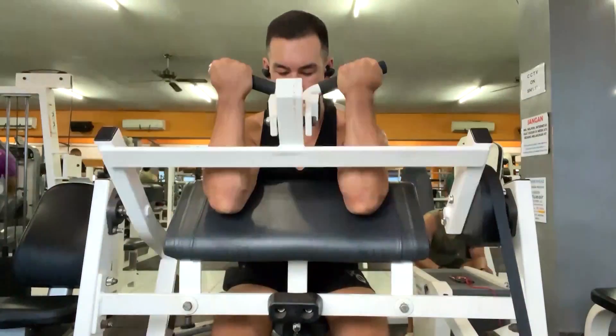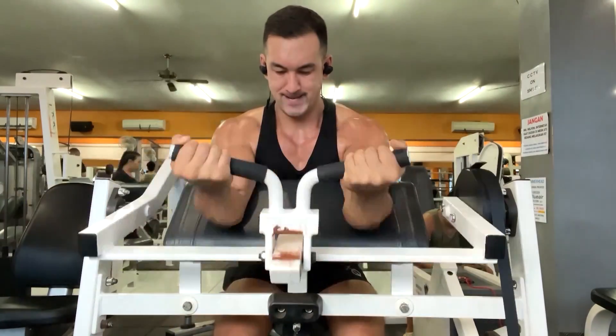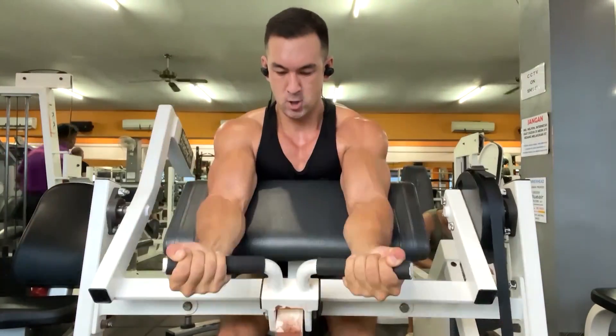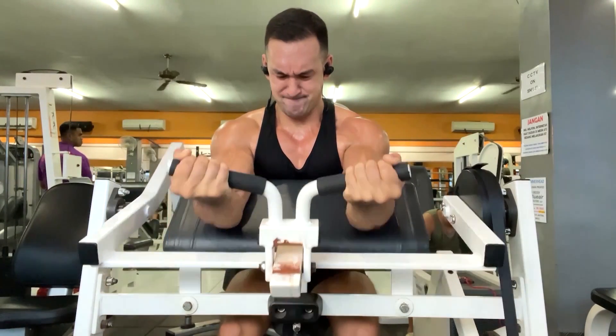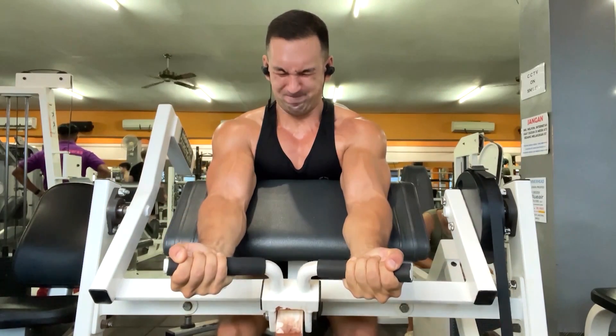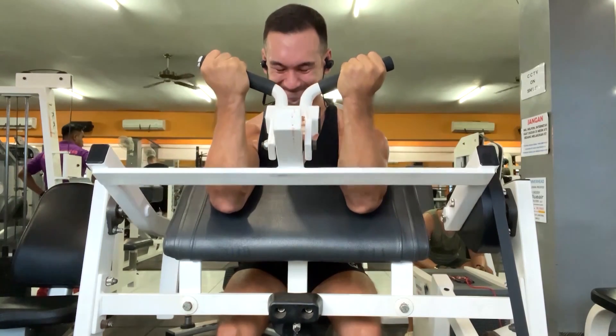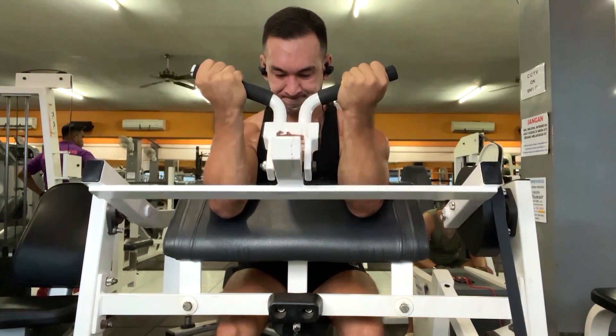Now let me show you what an actual myorep set looks like from my own training. I just filmed this during my last workout on my iPhone, so the quality isn't great. This is just on a basic machine preacher curl. Here's the initial activation set — I was aiming for 12 reps but ended up getting 11. I don't actually do this exercise regularly at the moment, so I wasn't sure exactly how much weight to use, and I just had to find a quiet spot in the gym to film because it was pretty busy. But this was definitely a zero RIR set — I was not getting another rep there.